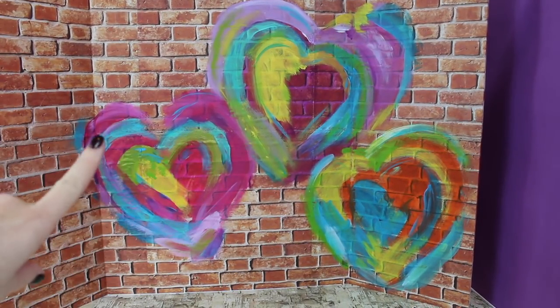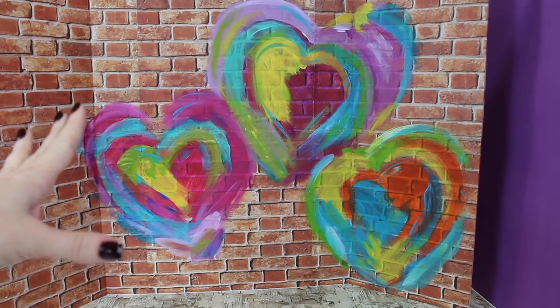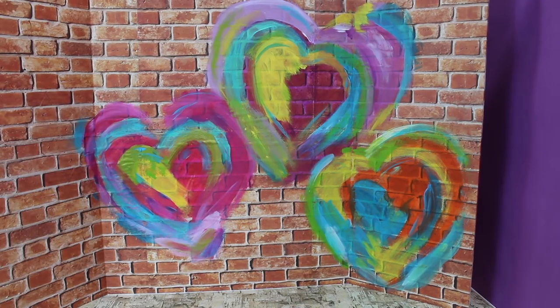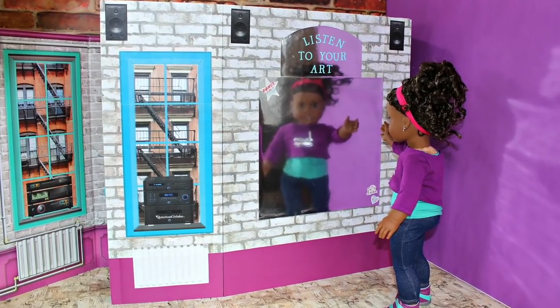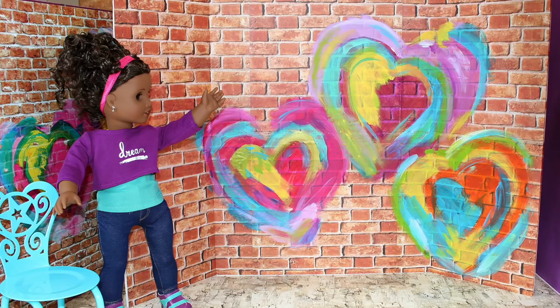Now you have a beautiful creative studio backdrop for your dolls. Give us a thumbs up if you think this looks like Gabriella's, and leave us a comment with what other props we should add to make this set complete.